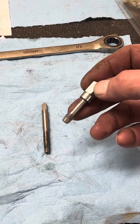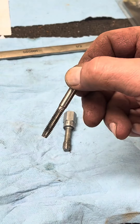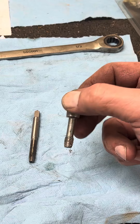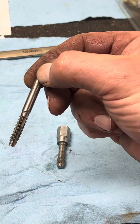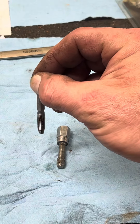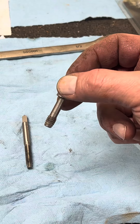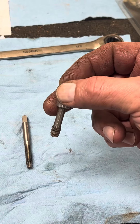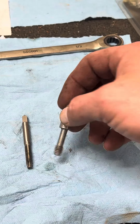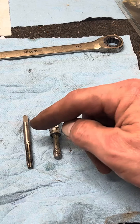Another thing people ask me is tap and die versus thread chaser. Thread chasers are for cleaning threads; taps are for cutting threads. So if you've drilled a hole and you want to make threads to put in it, you're gonna use a tap. If you're trying to clean threads — like where you used Loctite or you have a slight binding situation — you're gonna use a thread chaser.